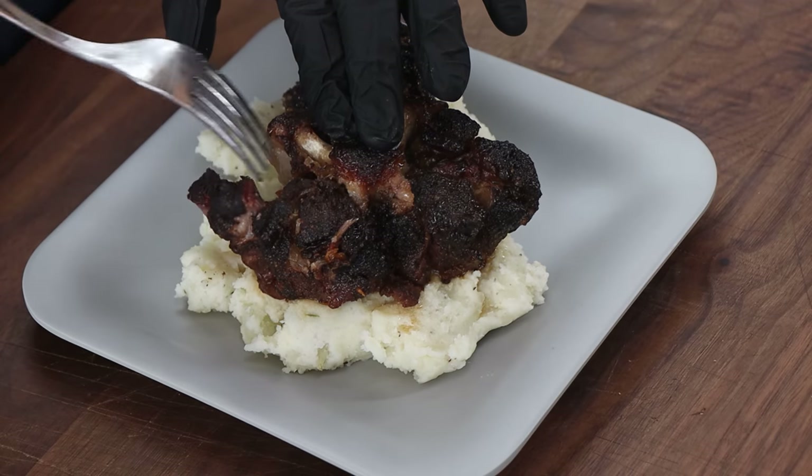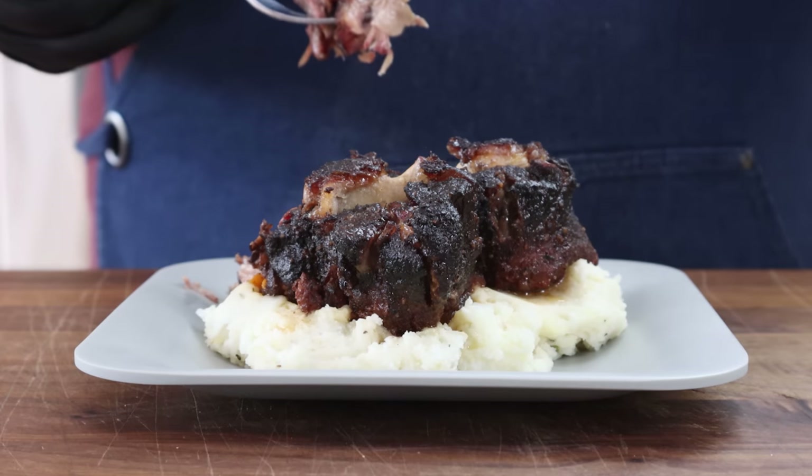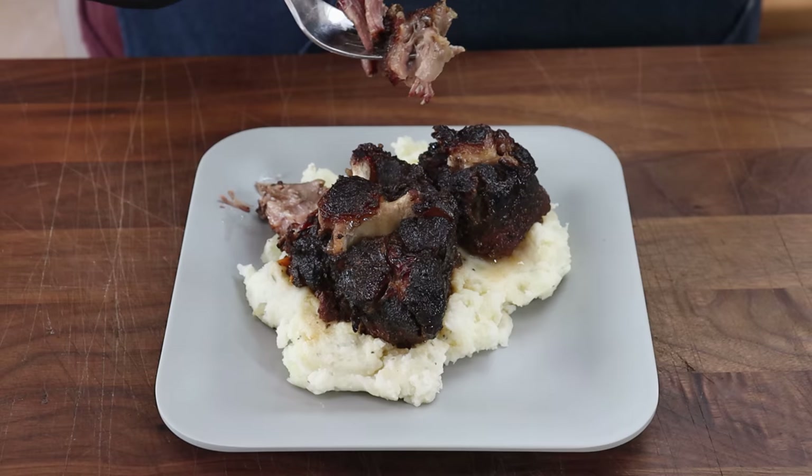How tender is that? Look at that — still steaming hot, but we're going in. I said it at the beginning: if you haven't tried oxtail, you really should. It is a very underappreciated cut of meat. When you treat it right and get it tender — I especially love giving it some smoke before you braise it — it is just outstanding. Some of the beefiest flavor I've ever gotten in a cut of meat. This is just fantastic.